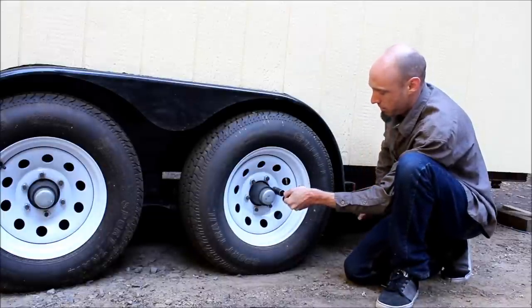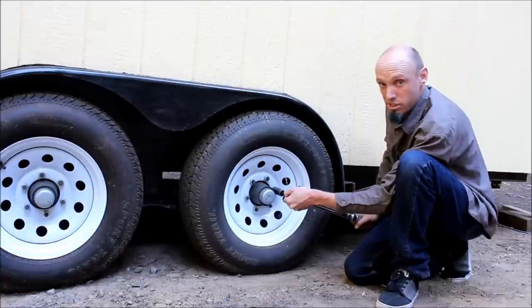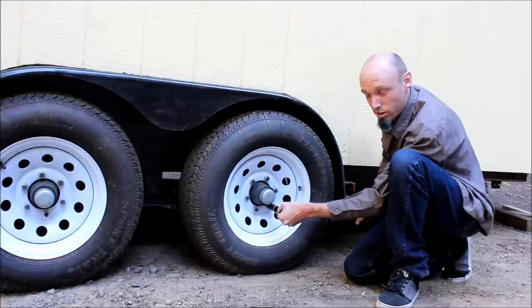As soon as it goes click, I'm going to stop. That means I'm tight. Now go around to the other ones and check to make sure they're all tight.